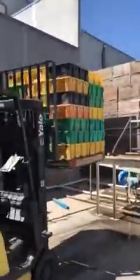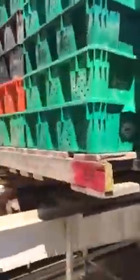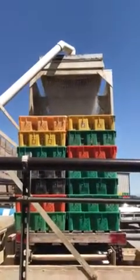So the asparagus will go in. There's a lot of water coming out up there. We're up on top. It's about 30 degrees of asparagus.